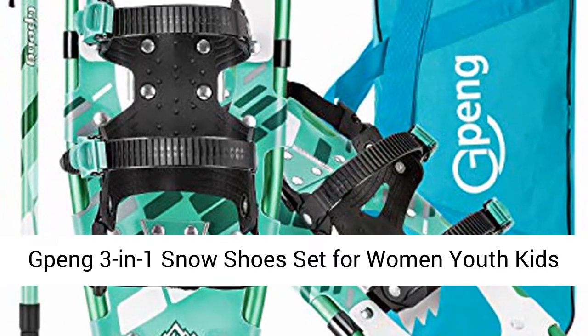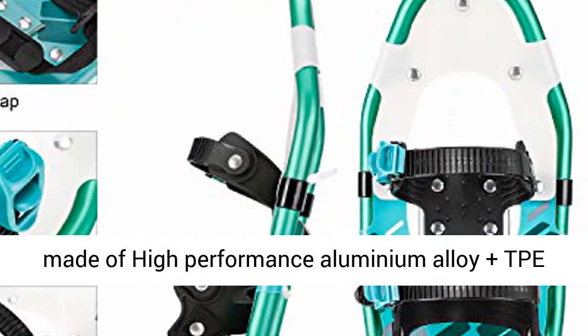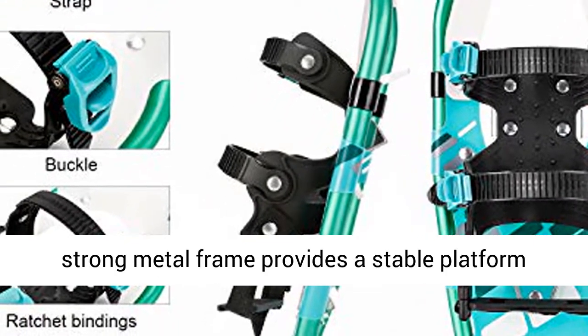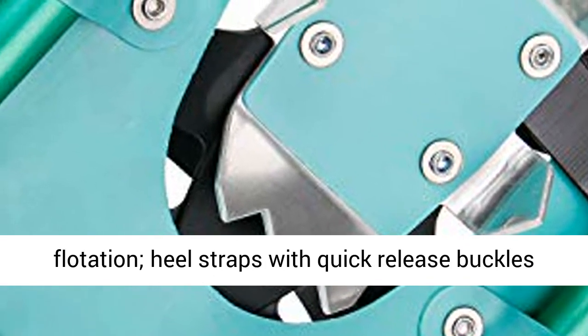The Gpeng 3-in-1 Snowshoes Set is made of high-performance aluminum alloy plus TPE thermoplastic elastomer, flexible to minus 40 degrees. A strong metal frame provides a stable platform, while high-quality PE decking creates maximum flotation.